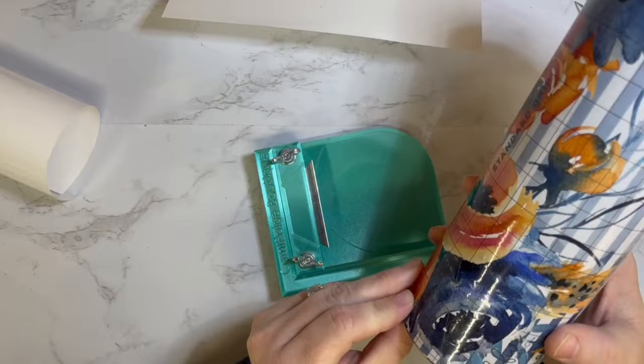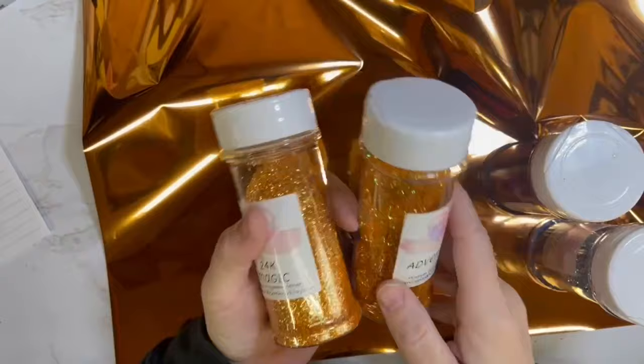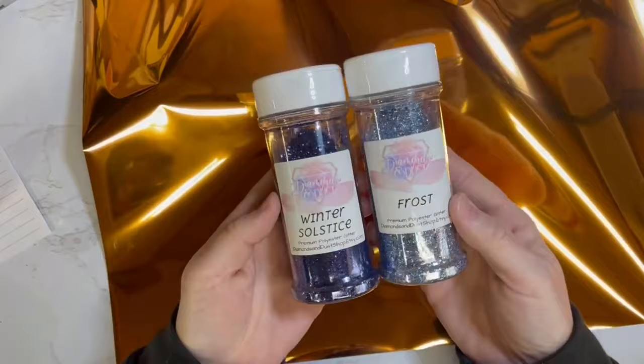I'm going to show you what colors I'm going to use. I'm going to do two color blends on the different V's. One V is going to have 24k Magic and Adventure, all from Diamonds and Dust. The blue section is going to have Winter Solstice and Frost. I thought those went really well together and all of them matched.